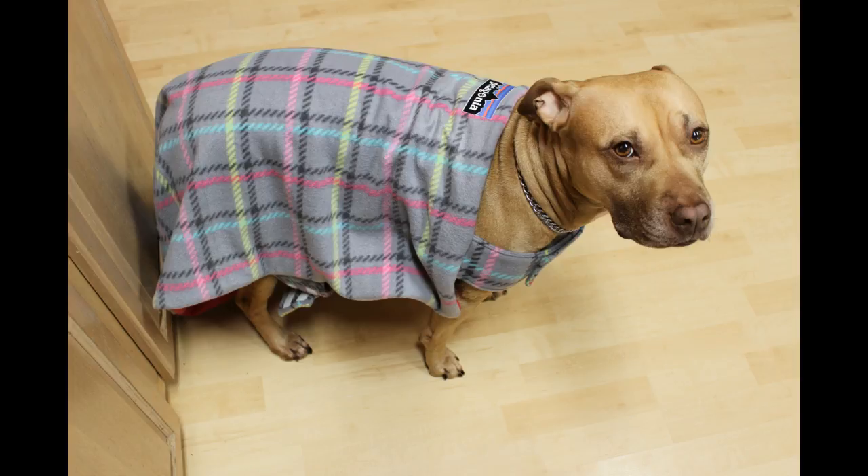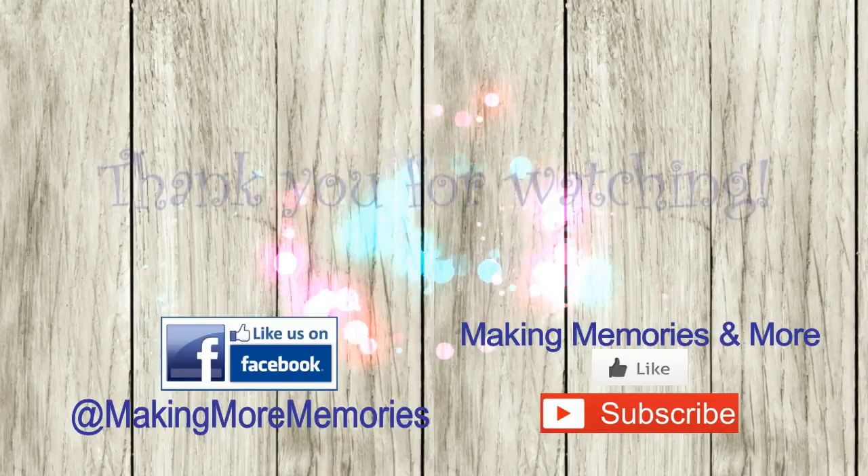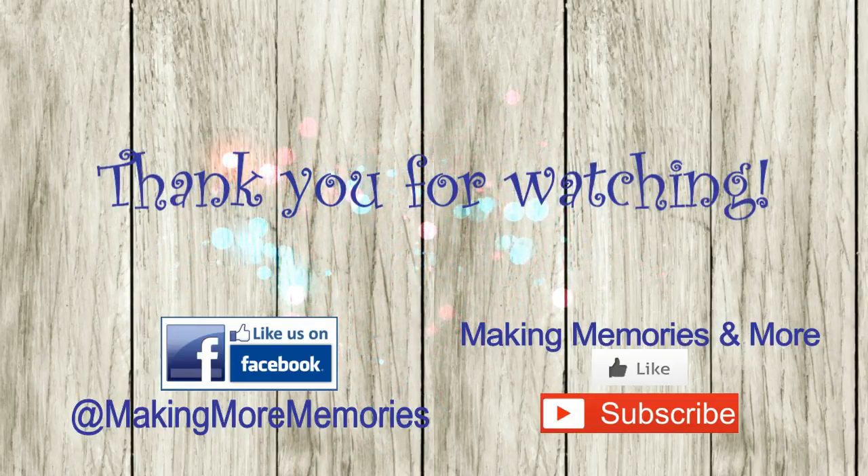As you can see, this coat is much too large for my dog, but it will be perfect for the large dog that we're making it for. Join us in part two of this series where we'll create our Patagonia logo and finish off the coat.